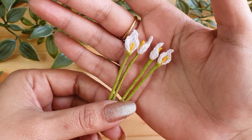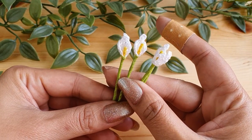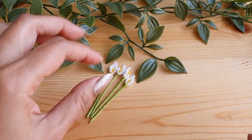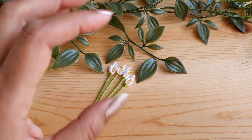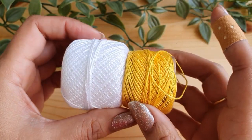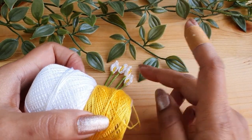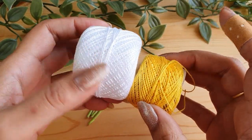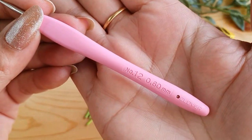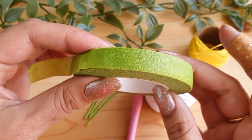Before we start with the actual tutorial, let me show you the tools and materials you'll need to create these pretty miniature calla lilies. You'll require very few materials. The first thing is the thread — I have used a size 8 pearl cotton thread in two colors. Yellow is for making the center of the flower and white is for making the petals. With this, you'll need a 6mm crochet hook.